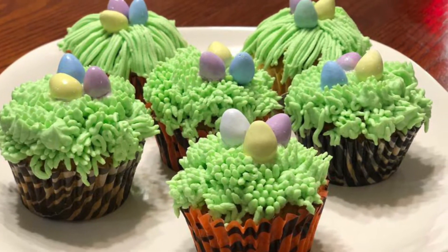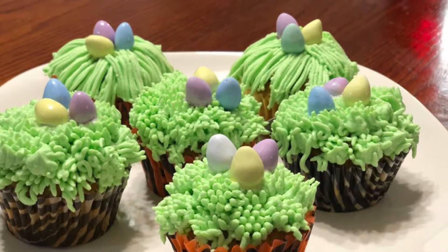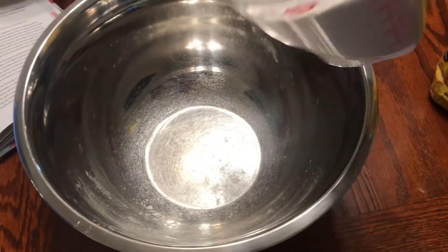Hello, welcome to my channel, Cooking with Amelia. Today I'm going to show you how to make Easter carrot cupcakes. First, in a bowl add one and